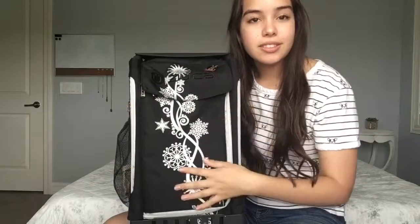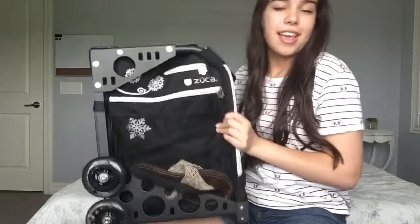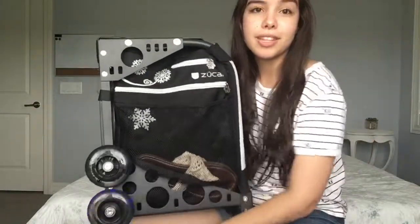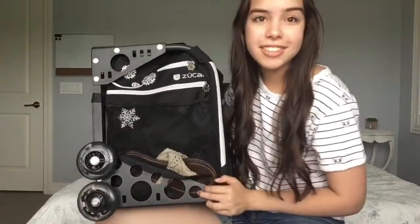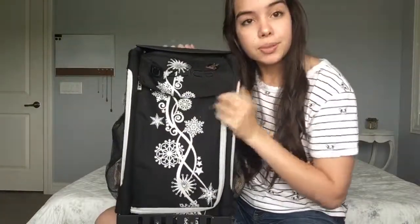So this is my bag — I got it from Zooka, and it has little snowflakes and stars on it, and it's black. You can't see it, but the bottom wheel lights up. It's blue, red, and orange slash yellow. Yeah, it's pretty neat.